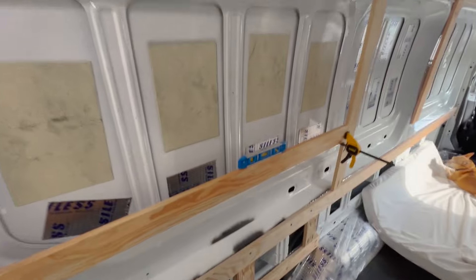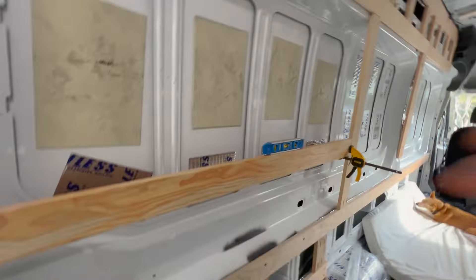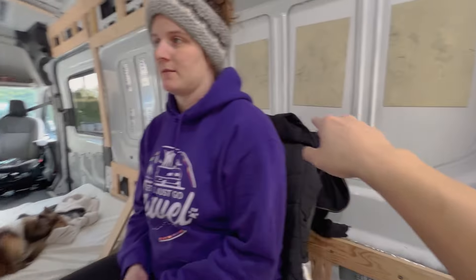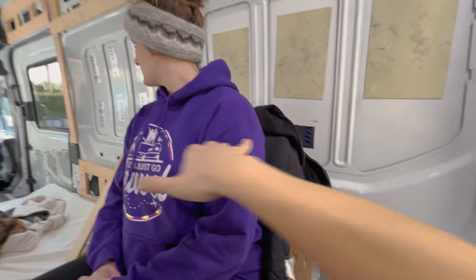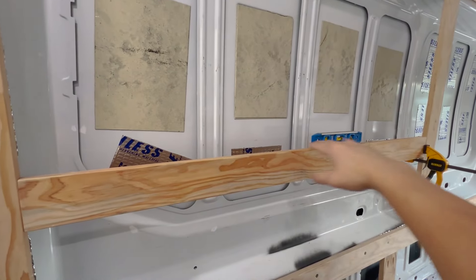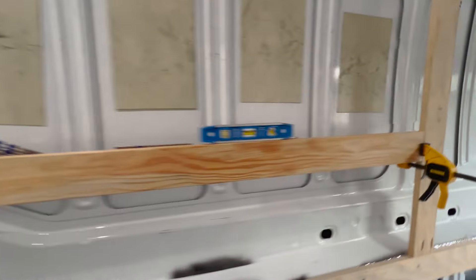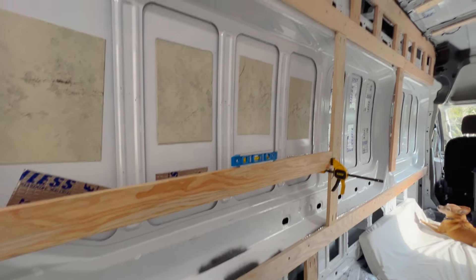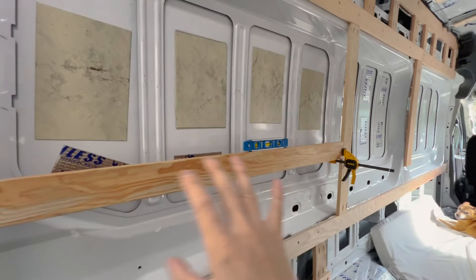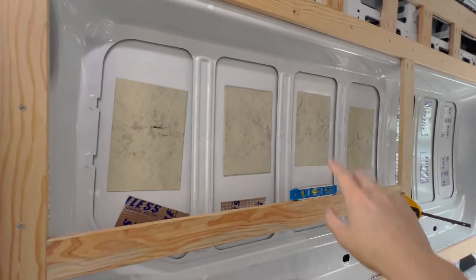This is going to be the bottom of the frame for our window bump-out. We're trying to make it at regular countertop height — 36 inches from the floor — because on this side is where our kitchen cabinets are going to run all the way to the back. We want the window bump-outs to match that same height. We're making sure it's level because everything we build now has to be level and square with the van, since this will dictate the shape and size of our window bump-out.